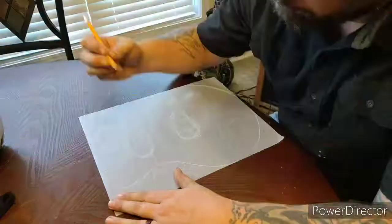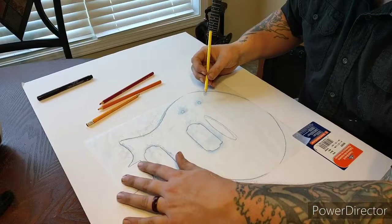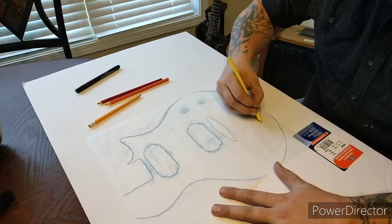Then I come through and darken things up with a pencil a little bit so I can see them better. So here I'm going to give you a little bit of an insight into my rendering process. I like to use three different colors — a light one, a medium one, and a dark one — to actually go through and figure out the details, and then a final black pen to go over the finalized design.